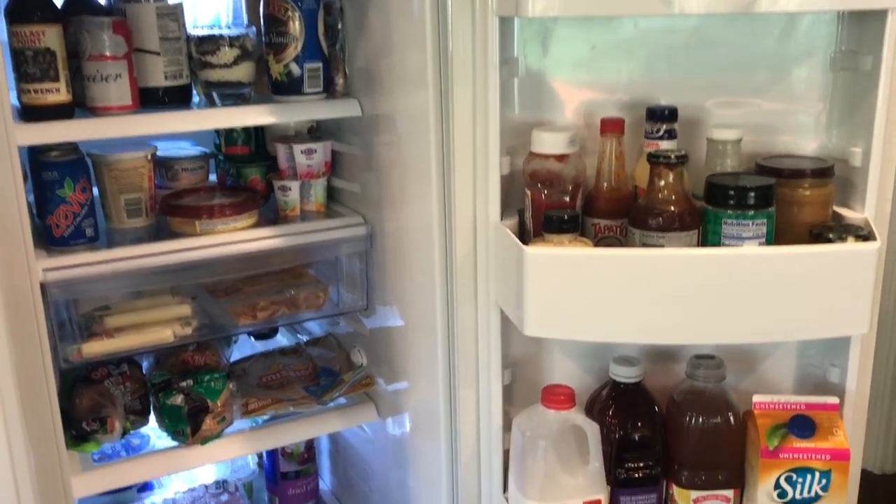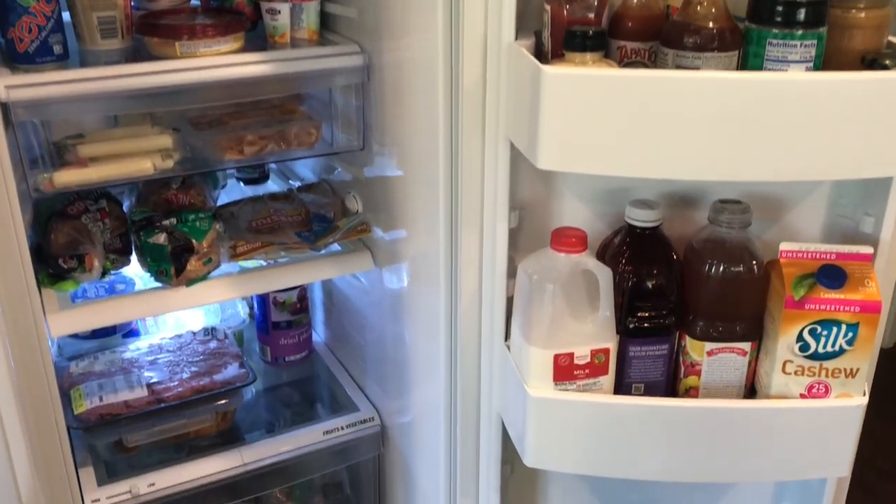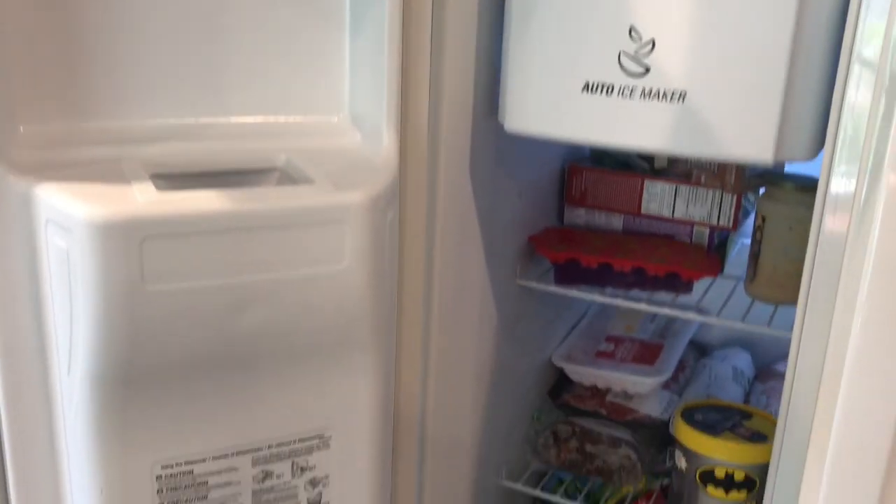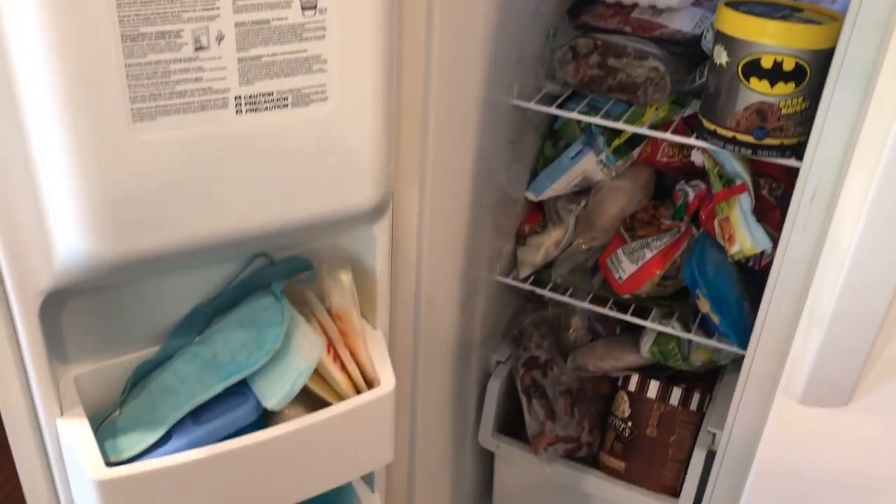Here is the finished product of the refrigerator, and let's jump into the freezer now. My freezer has been absolutely driving me crazy. I have to dig for anything I'm looking for, and meat will just fall out sometimes.